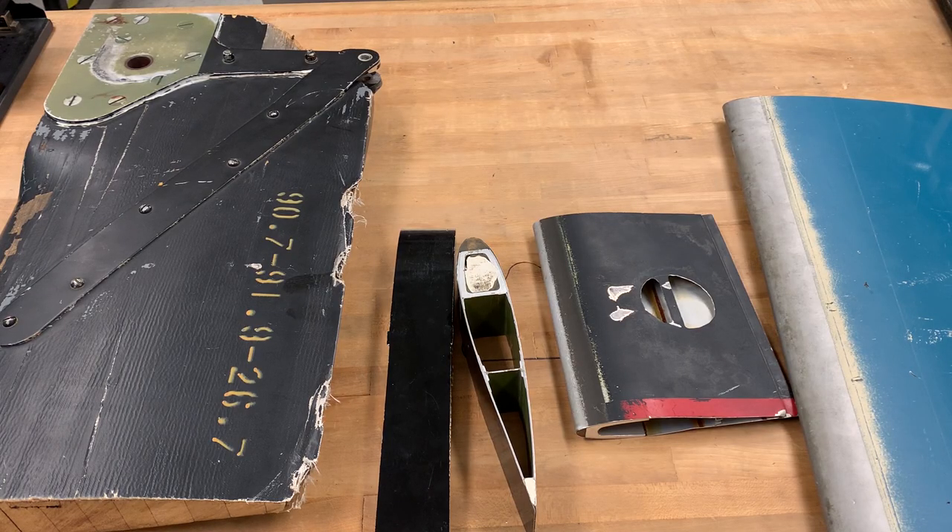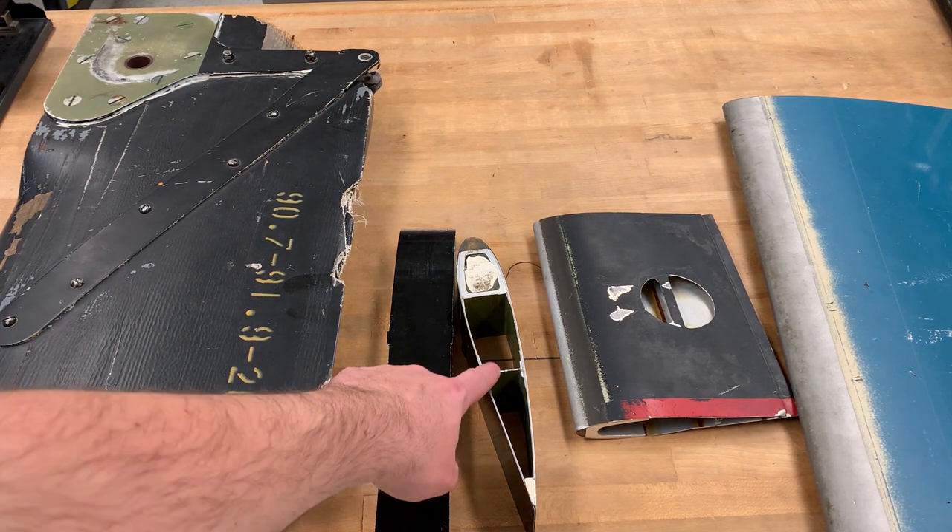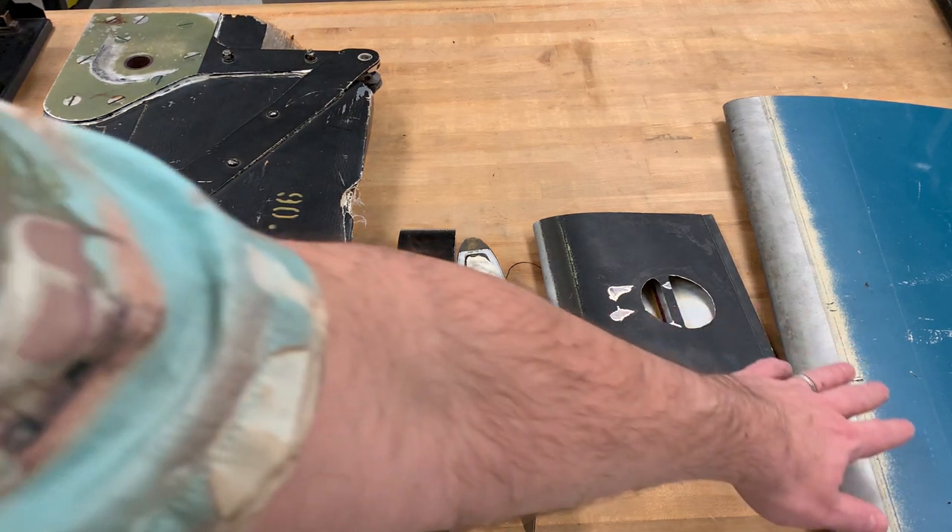There are so many different types of blades, but we categorize them into three types: the wooden blade, the metal blade, and the composite blade.